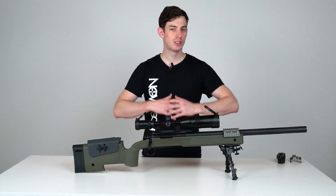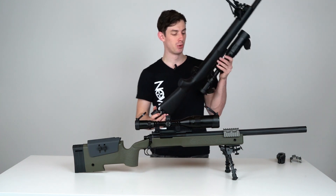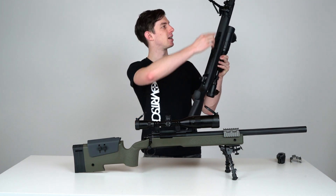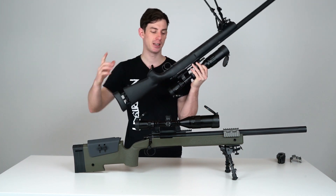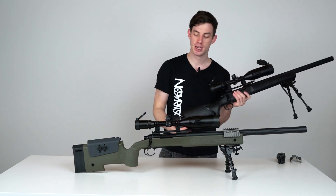The M40A3 conversion kit is super easy to install. You take your SSG, remove a bunch of screws here in the back, here in the trigger guard, and the bipod stud. Then you take the stock away from the receiver barrel assembly and just drop it into the M40.